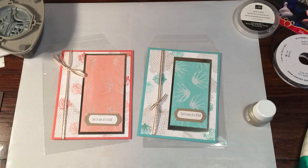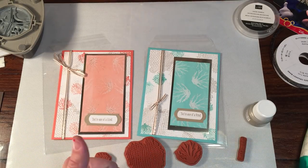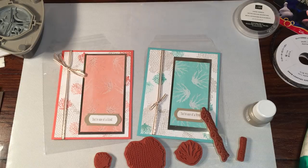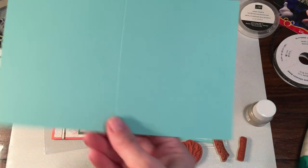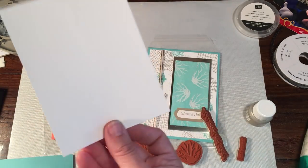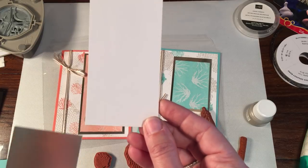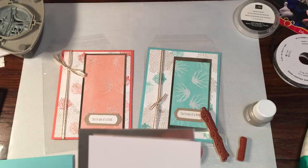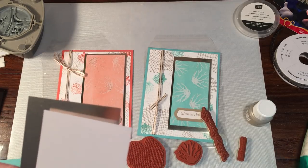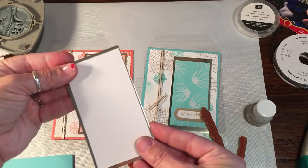This uses the sea of texture stamp set. We're going to get out the net, the small coral, and the large coral — but you could absolutely change this around to anything you wanted. I'm also going to get out the little vine of seaweed to add something extra to the inside. For this card you'll need a card base — five and a half by eight and a half, scored at four and a quarter — a sheet of Whisper White at four by five and a quarter, a layer of champagne foil cardstock at two and a half by four and a half, and a layer of glossy white cardstock at two and a quarter by four and a quarter. All measurements will be on the blog.